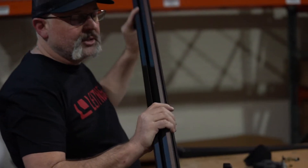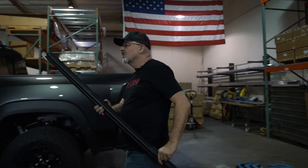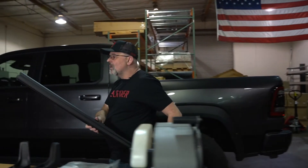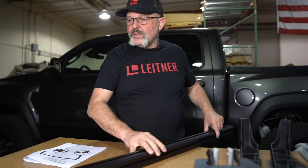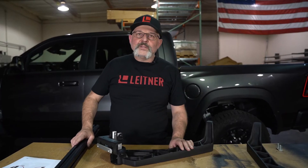Grab one of the top bars — the length is going to vary depending on the rack model you have. Importantly, it will never be 60 inches. The 60-inch bars are your load bars that go on top, so make sure the bar does not measure 60 inches. It'll be anything but 60 inches.